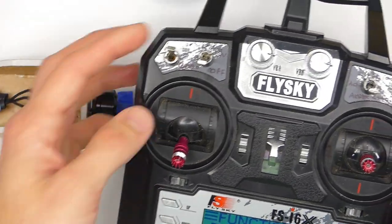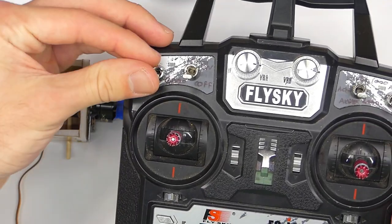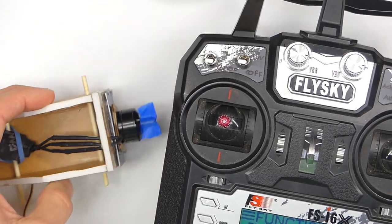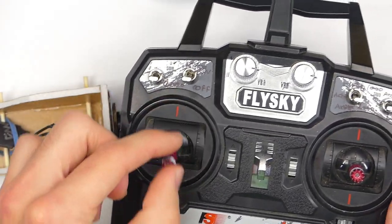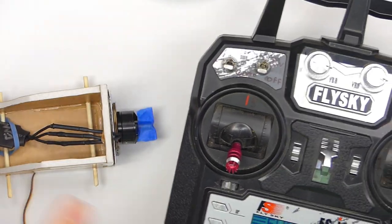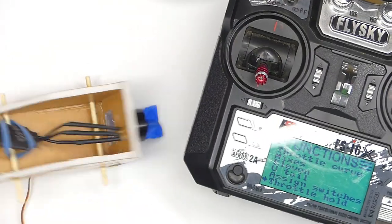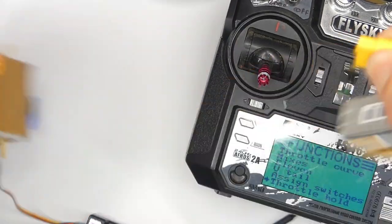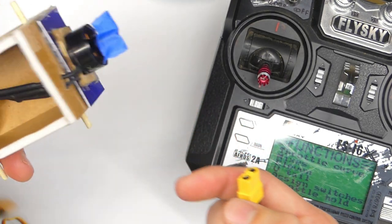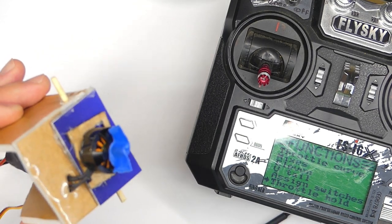One thing to keep in mind: if you have this switch flipped down and your throttle is up and then you flip the switch, your motor is just going to start right up at whatever your throttle is set to. So it's not a totally foolproof way of keeping your throttle from going off. The most foolproof way is to unplug the battery — then you will never be surprised by your motor accidentally starting up.